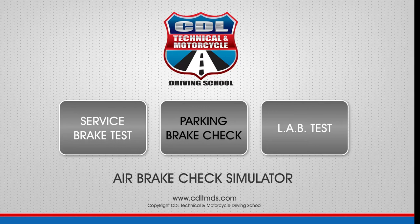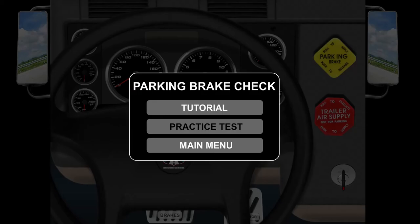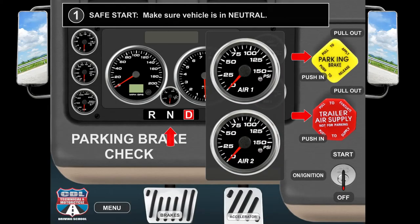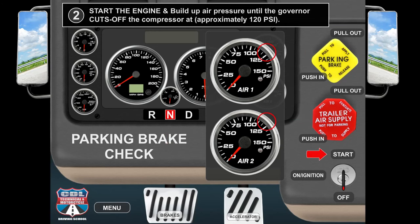Air Brake Check Simulator. Parking Brake Check. Safe Start: make sure the vehicle is in neutral. Start the engine and build up air pressure until the governor cuts off the compressor at approximately 120 psi.